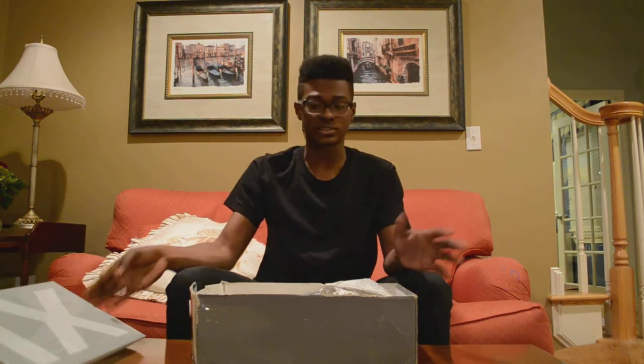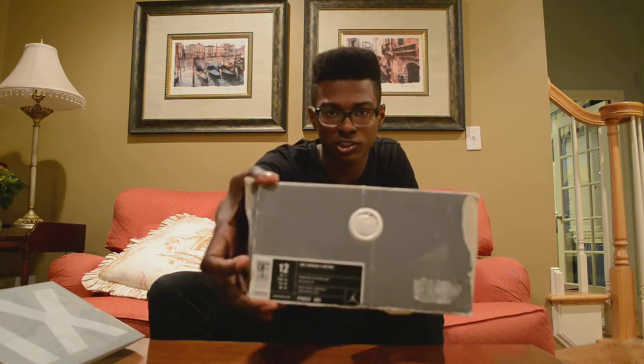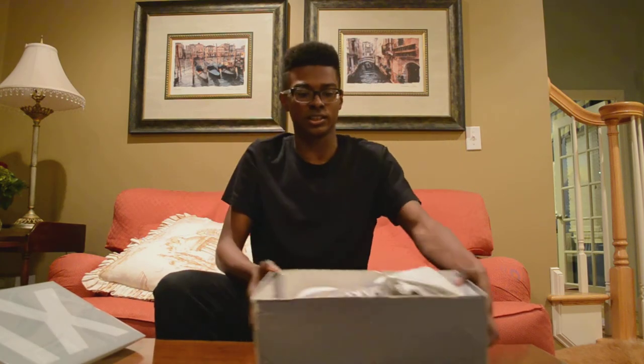Slide box. Everything is here. There goes the tag for all you legit people. And let's get into the shoes.